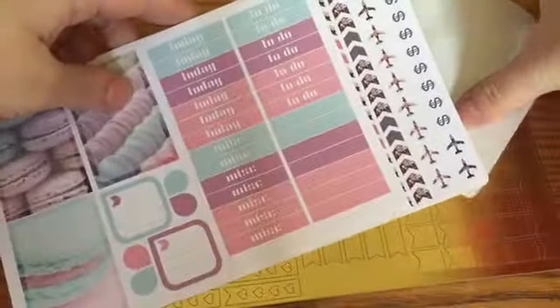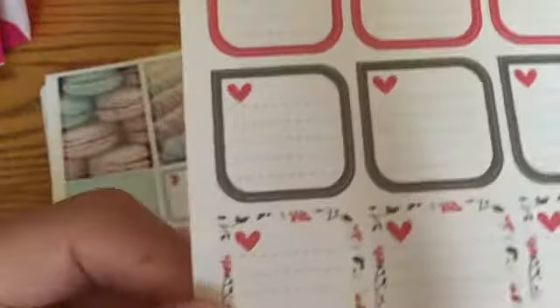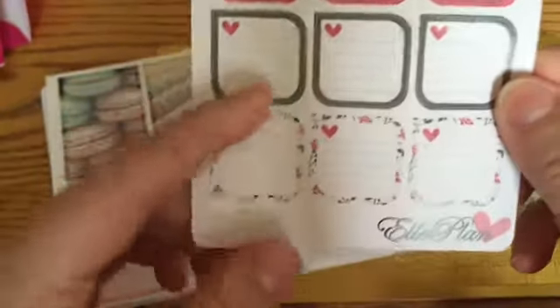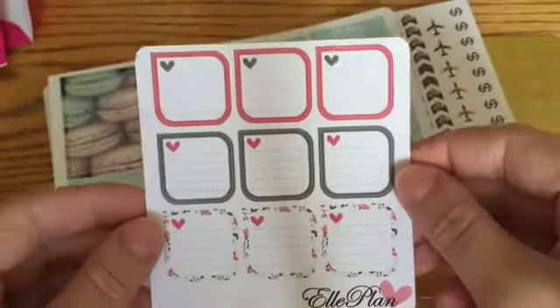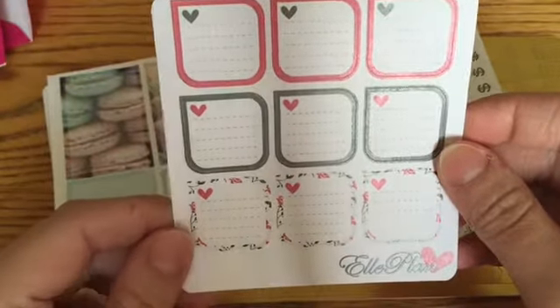So first thing I see is this, and I'm pretty sure this is a freebie card. It just says Elle Plan and it has like nine little square boxes. Those will be really cute on my planner. I love the color scheme — the pink and gray.